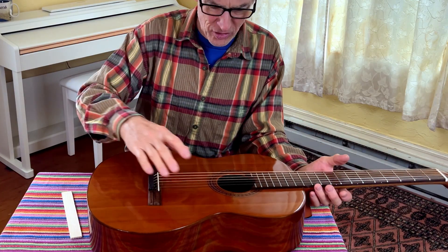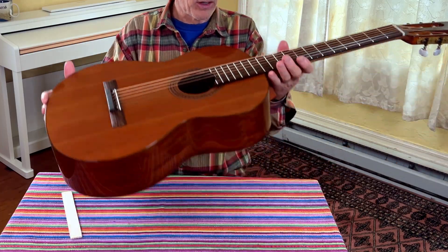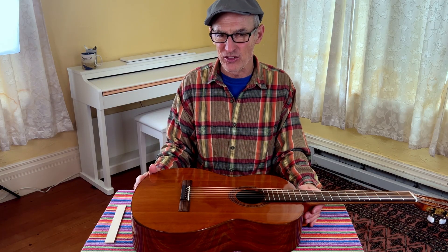Not pronounced — the guitar is still playable. The action is not very high. Why don't we check back in a week and keep you posted on how the guitar does, so we'll know what the long-term effects are of putting steel strings on a classical guitar.